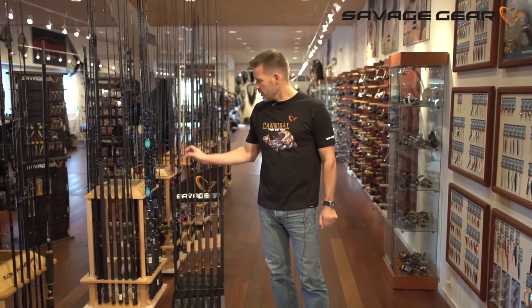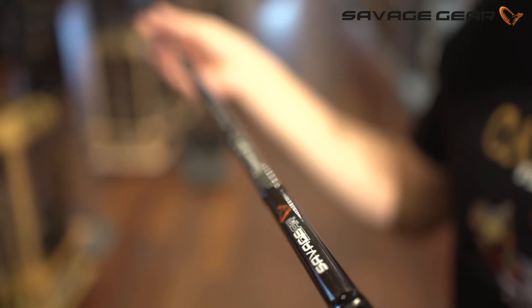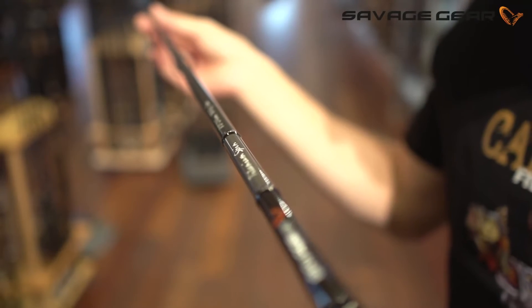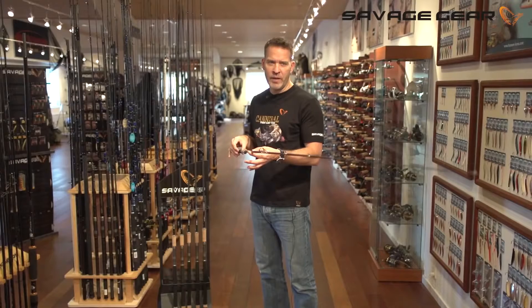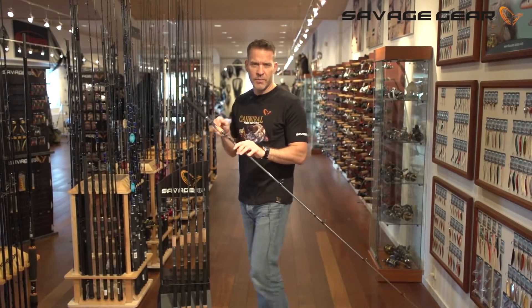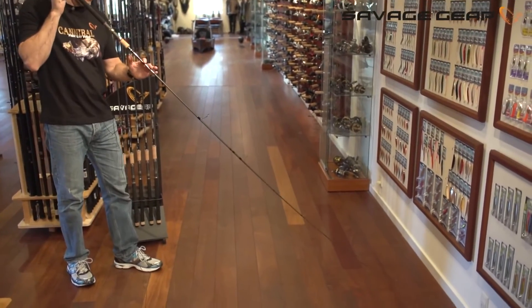Hey guys, let me introduce you to one of my favorite Savage Gear rod series — the Titanium series. The Titanium rods are built on ultra lightweight toroid carbon fiber blanks. They're very slim yet powerful and extremely lightweight. They're quite fast in the action but still parabolic and forgiving enough so that you can fight the fish with braids.